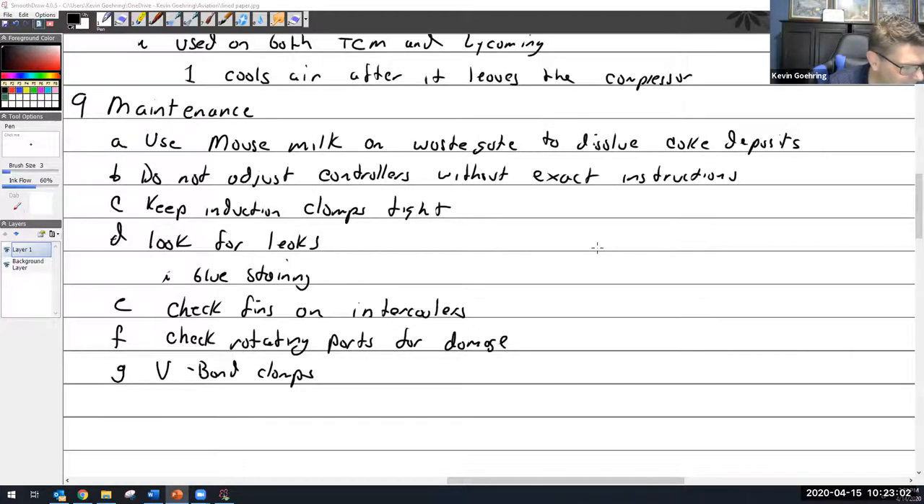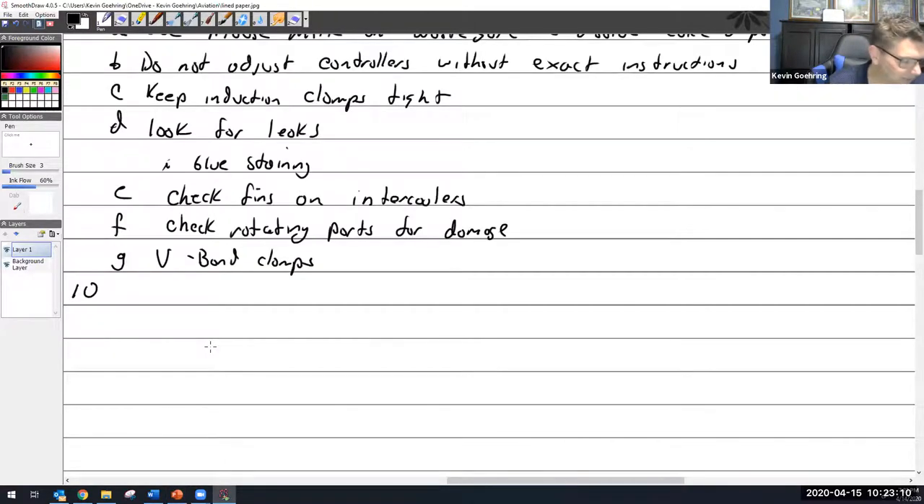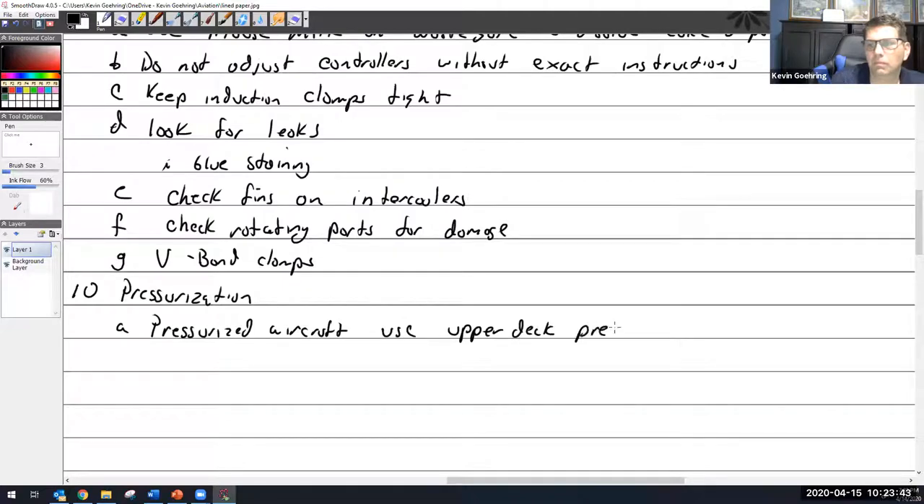Check your v-band clamps. That's a lot of stuff we've covered. My last major topic before wrapping up: pressurization. Pressurized aircraft use upper deck pressure for cabin pressurization. A sonic venturi is used to limit the amount of air taken for pressurization.